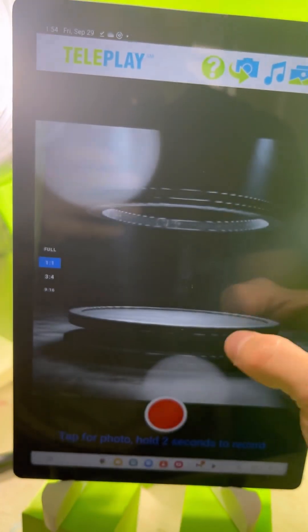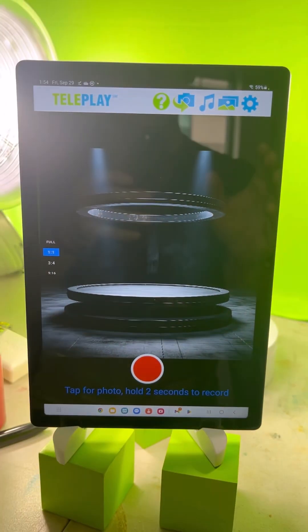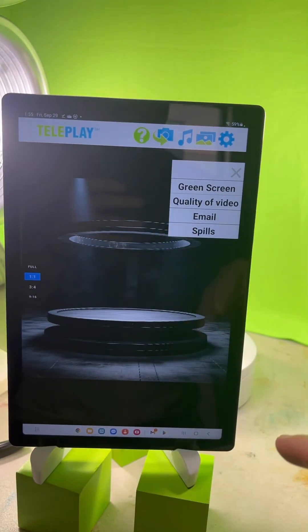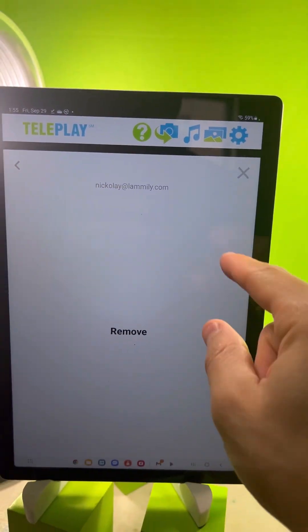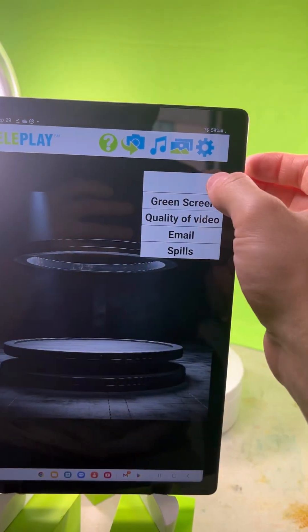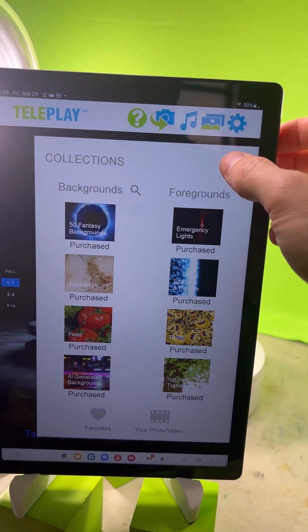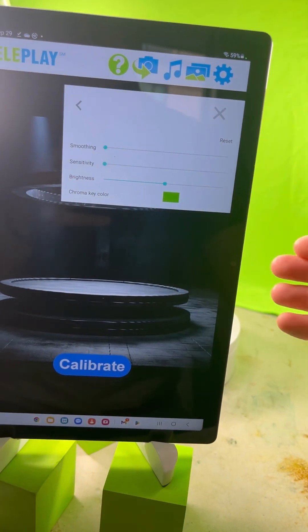Let me pretend I'm starting from scratch. The first thing you want to do is go to the gear icon and enter your email address — the same email address you used to purchase the kit. That will unlock all of the paid content within the app. The second thing you want to do is run the calibration.